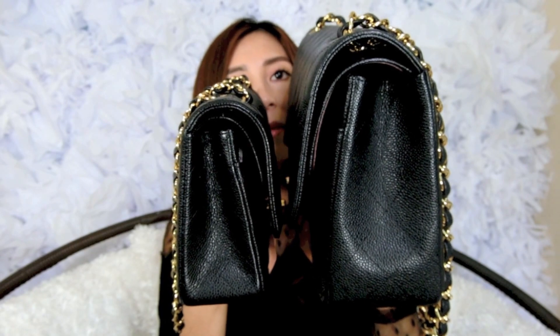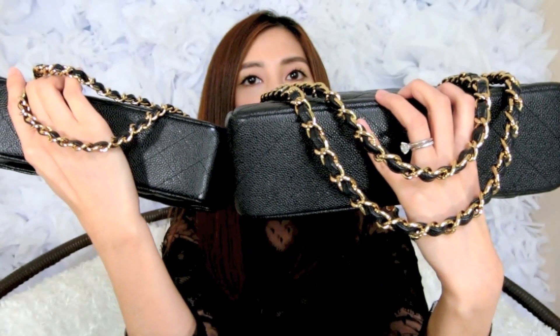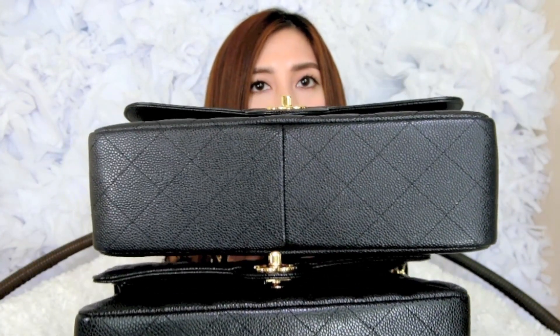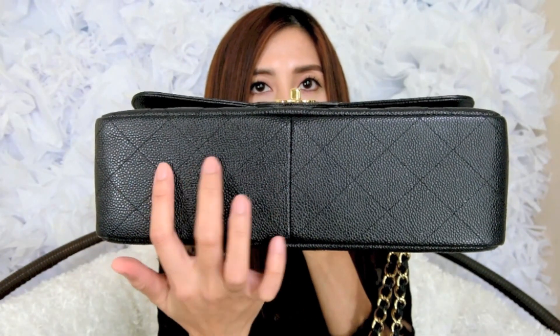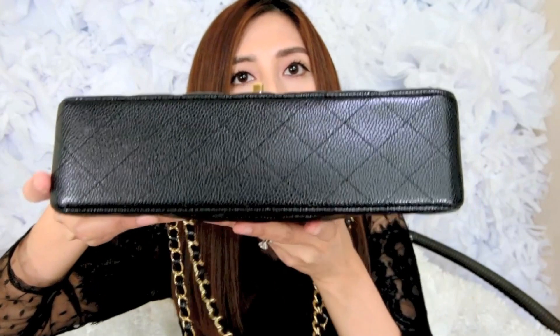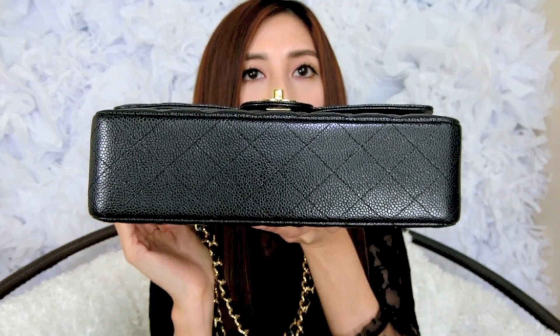Looking at the back, there are no feet at the bottom. Notice the difference between the Medium and the Jumbo: the Jumbo is bigger, so the bottom has a little seam line connecting the two pieces of leather together, while the Medium flap has one continuous piece of leather going across the bottom.